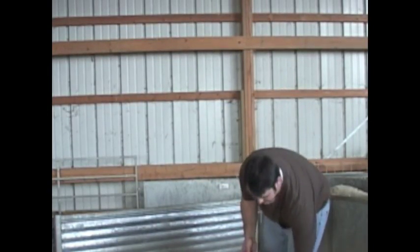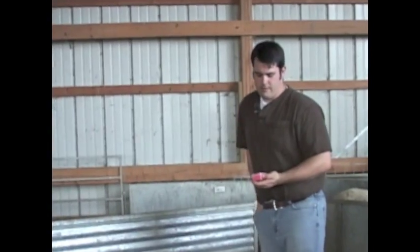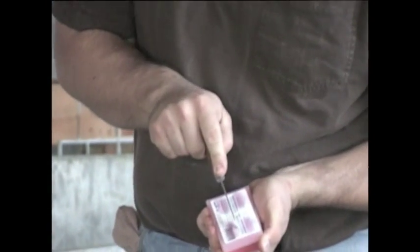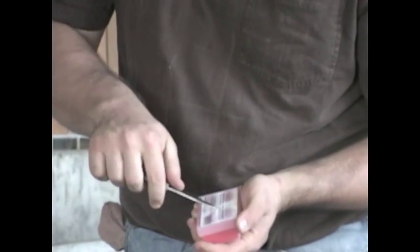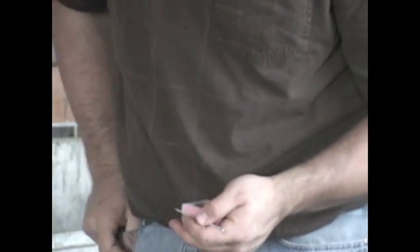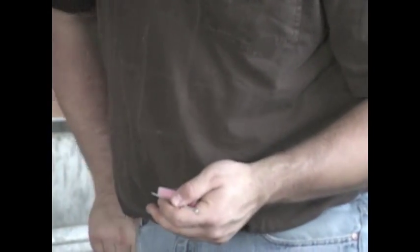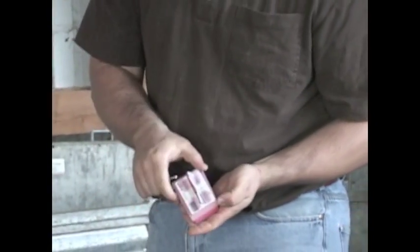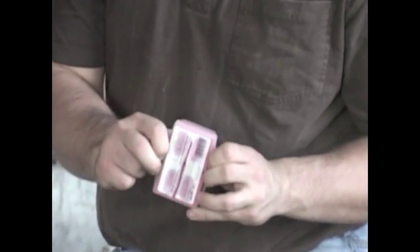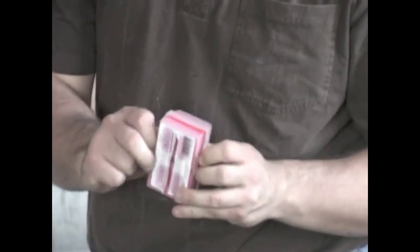What I'm going to do is open up the back and take out the pin that's inside. Next, I'm going to pull out the sides and push out the crayon from the case.